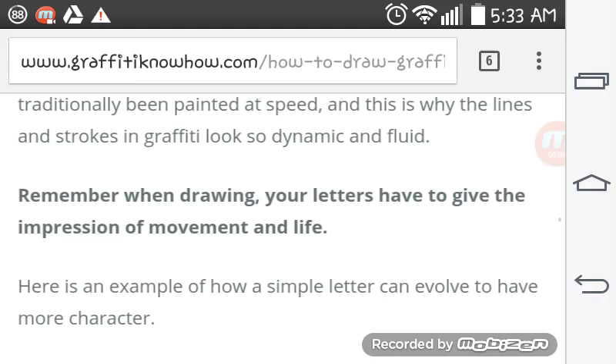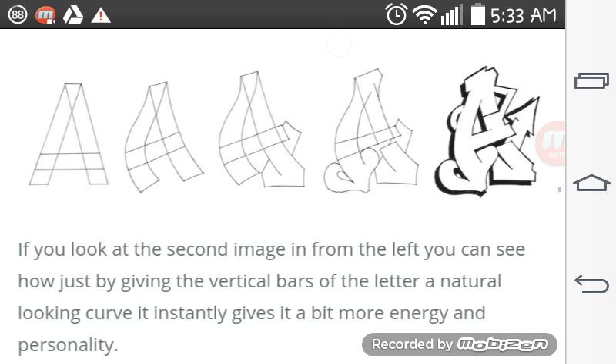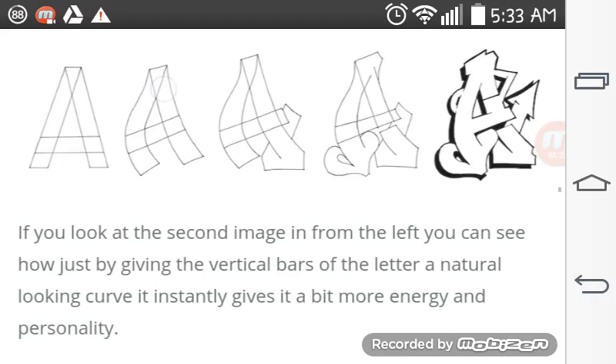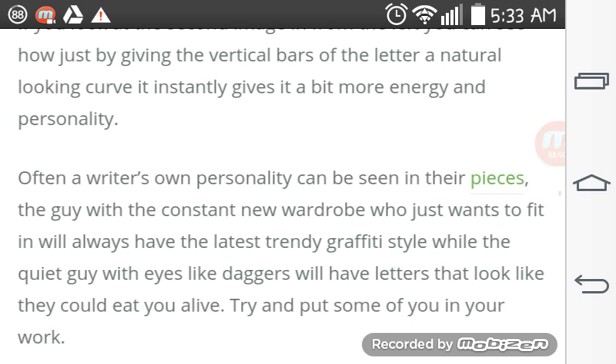Remember, when drawing your letters, give the impression of movement and life. Here is an example of how a simple letter can evolve to have more character. If you look at the second image from the left, you can see just how giving the vertical bars of a letter a natural-looking curve instantly gives it a bit more energy and personality. Often a writer's own personality is seen in their pieces — a guy who always wants to fit in will have the latest trends, while the quiet guy with eyes like daggers will have letters that look like they could eat you alive.